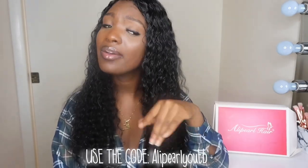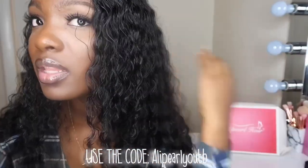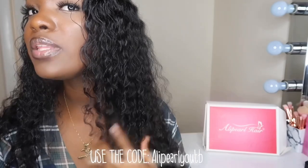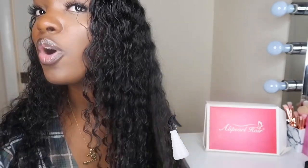Ali Pearl, okay — look at this curl pattern, so pretty. The only thing I did was spray some water in the hair and run a brush through it, and this is what I got.